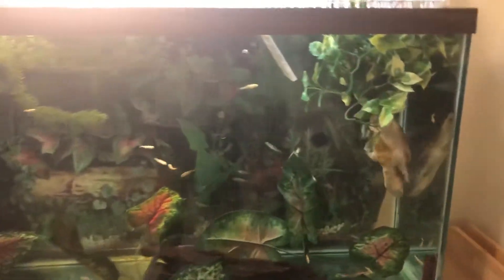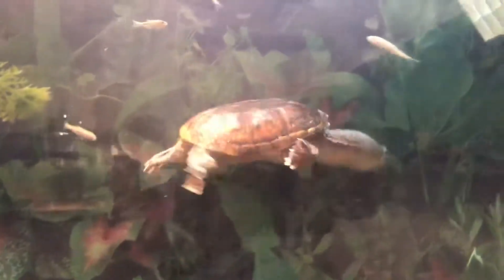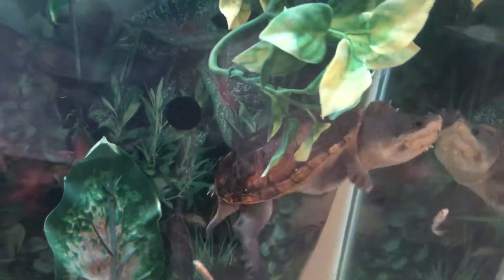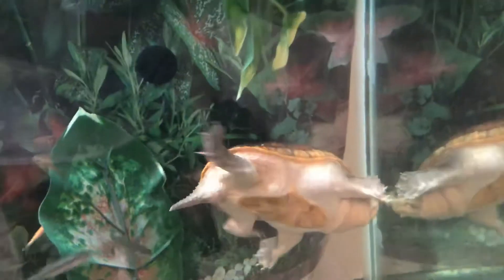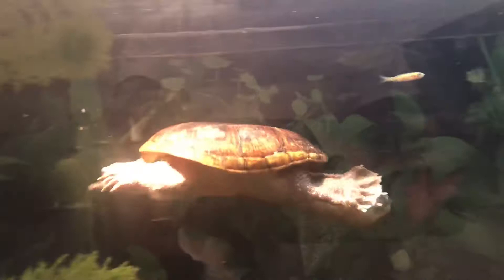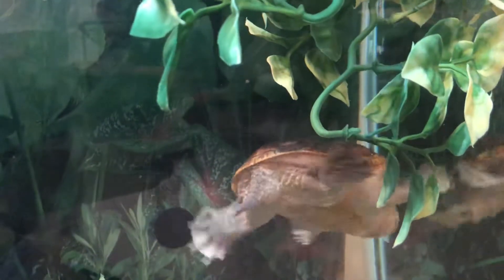Moving along, my fourth and final enclosure has my sub-adult male narrow bridge musk turtle. He's cruising around doing his thing. All my turtles just ate, and this guy looks like he's not satisfied, but he'll be alright. He's doing a lot better — his skin and shell look a lot better. I have no idea what they were feeding him before he came to me, but I doubt it was a proper diet, because his skin and carapace just didn't look good at all. But we are well along the way to mitigate that, and he seems to be acclimating very well to life here at the Turtle Essence.